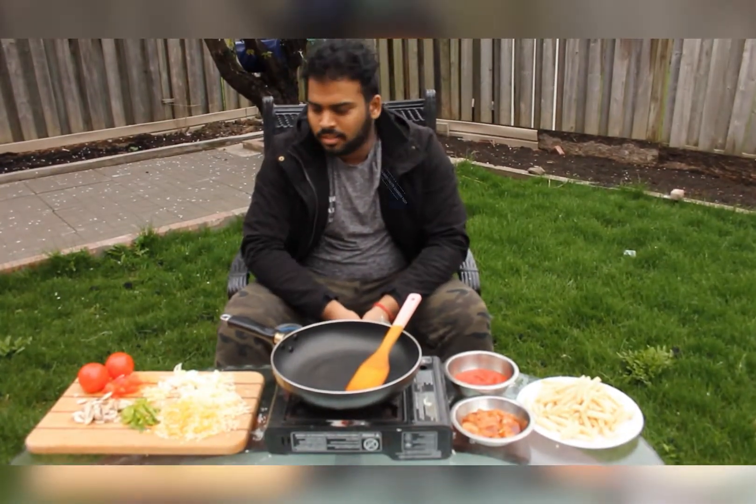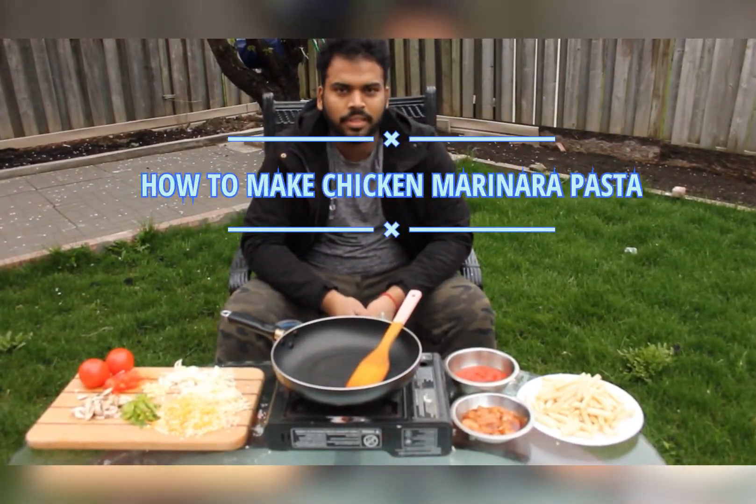Hey guys, welcome to KGS Kitchen. Today we are going to see how to make chicken marinara pasta.